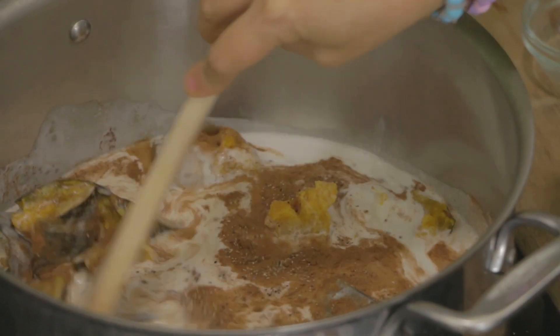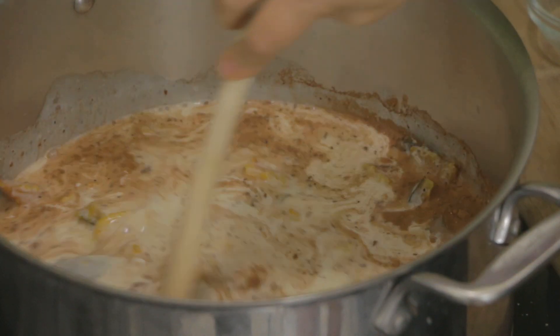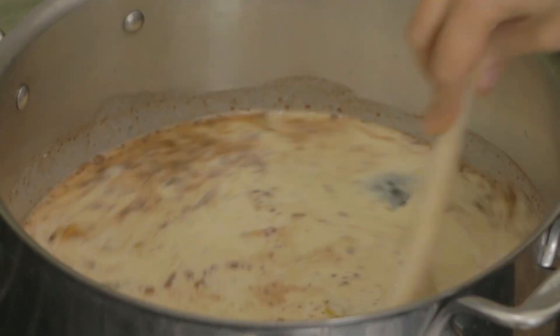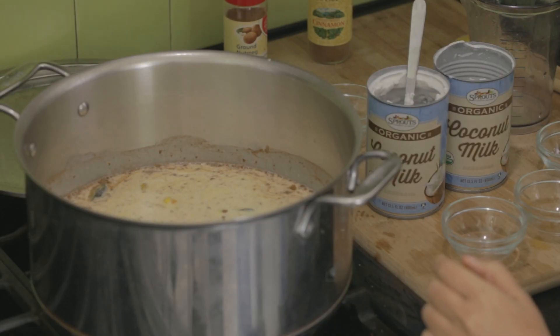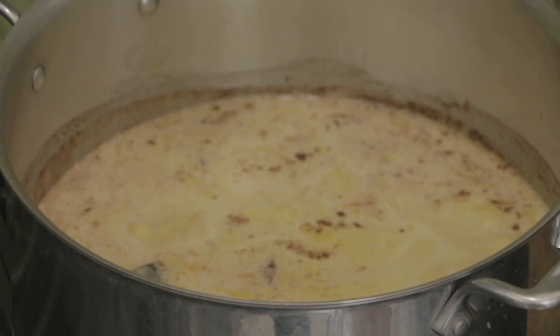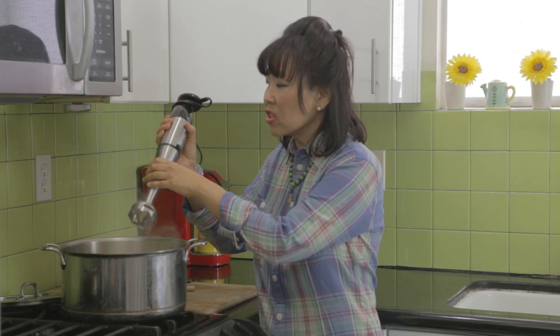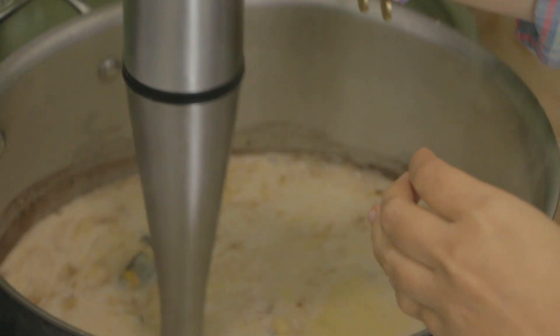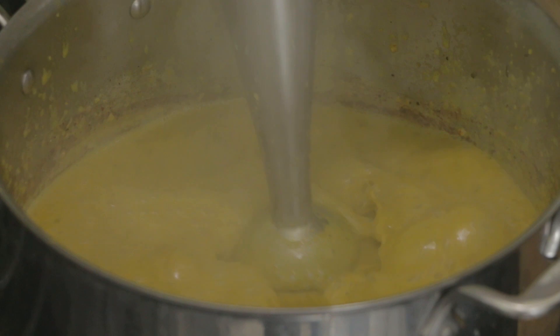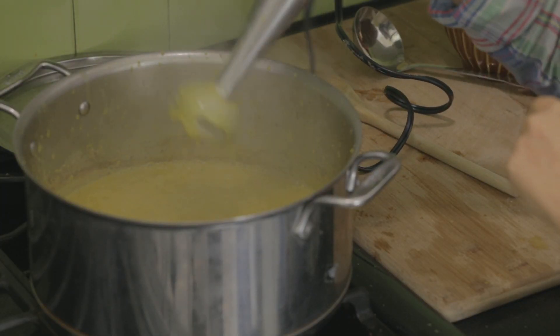I've got my fire on. As soon as the soup starts to boil and all the flavors come together, we're going to blend it up with our hand blender. I'm going to place the lid and bring the soup to a boil. The soup is boiling now, so I'm going to turn off the flame. With my hand blender — and this is such a nifty tool, you really have to have one — I'm just going to blend the soup. Make sure you blend up all of the squash skin.